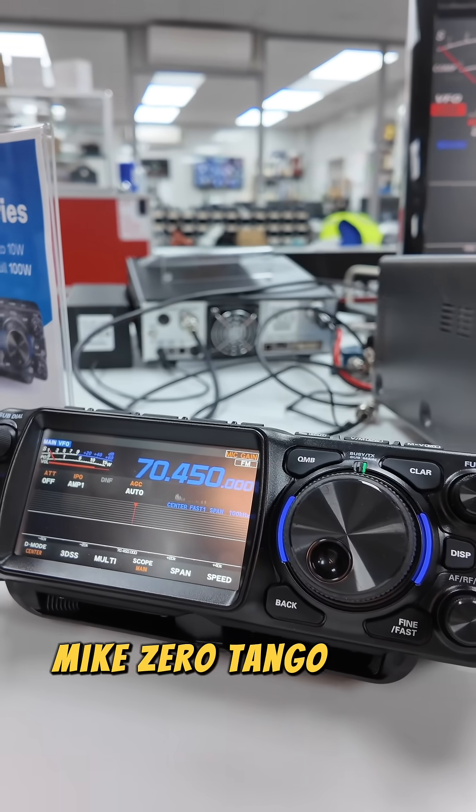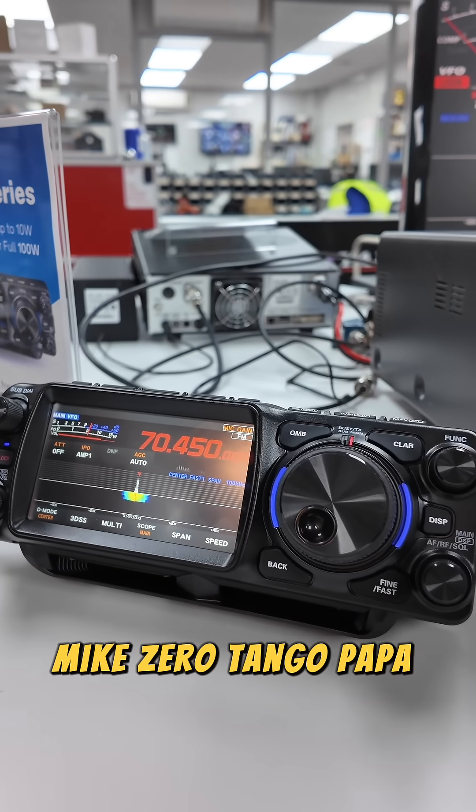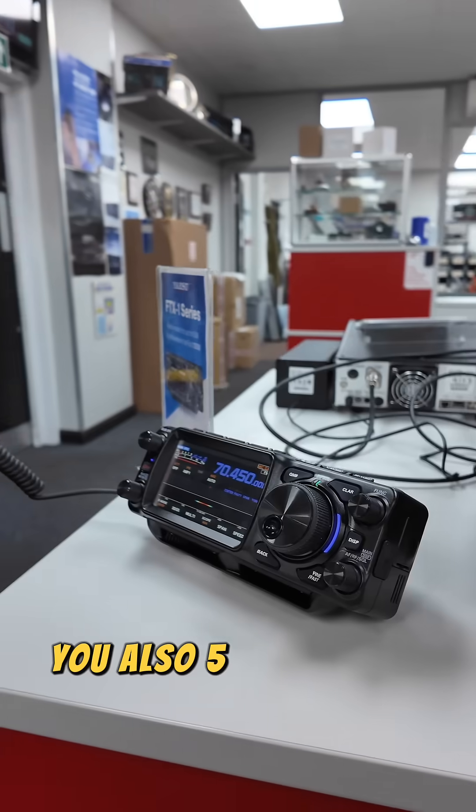Mike Zero Tango Papa Tango. Okay, yep — Mike Zero Tango Papa Tango, you're 5/9. QSO — we'll receive. You're also 5/9, over.